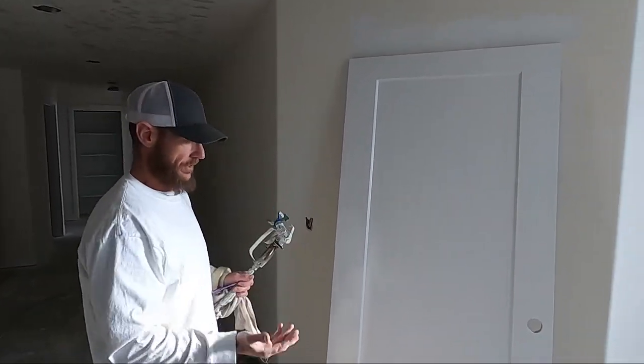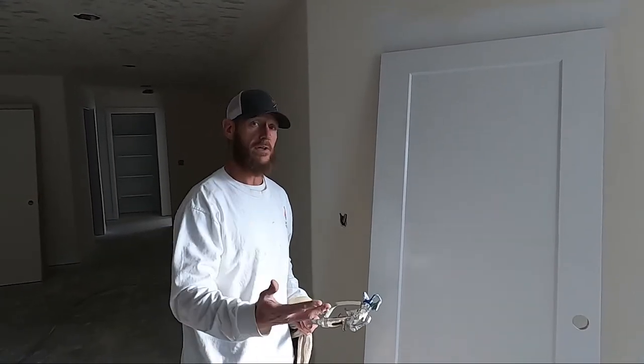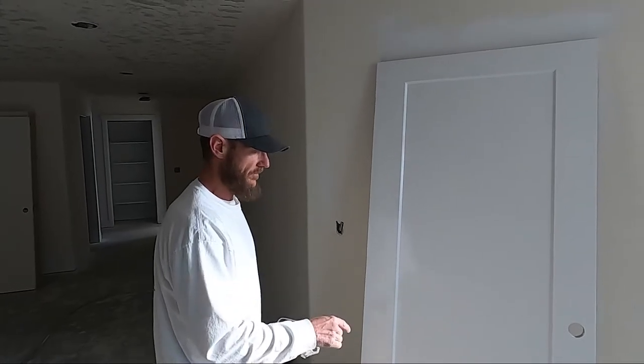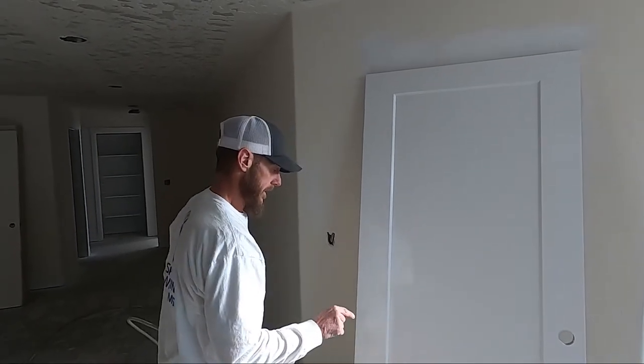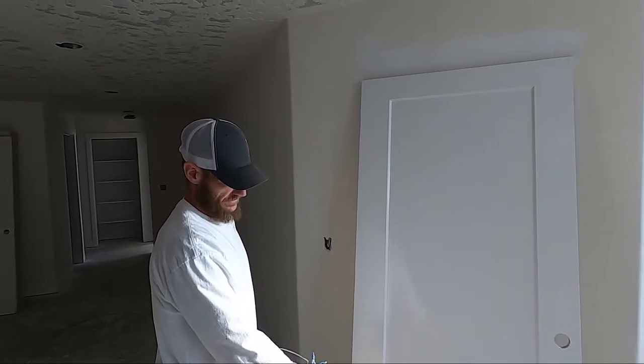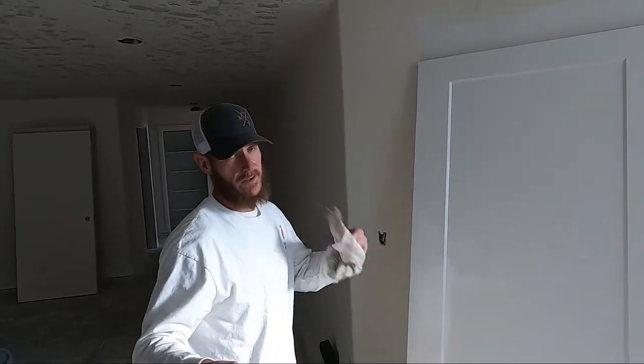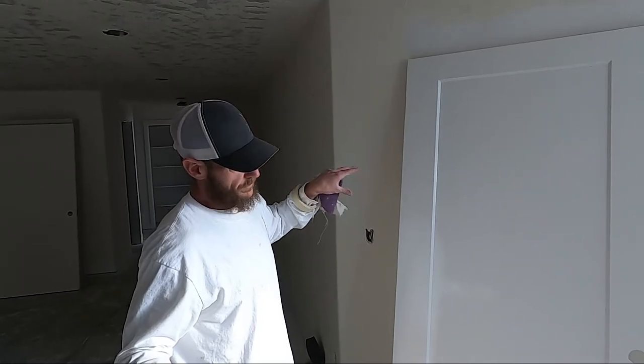I do have videos on how we normally do these in garages. So if you're at your house, you've got an empty space in your garage and some doors you want to repaint — I'll put a link up here. We have a little system where we set the doors up so that you can spray them all at once on both sides, which saves you a lot of time. That's how we spray these doors.